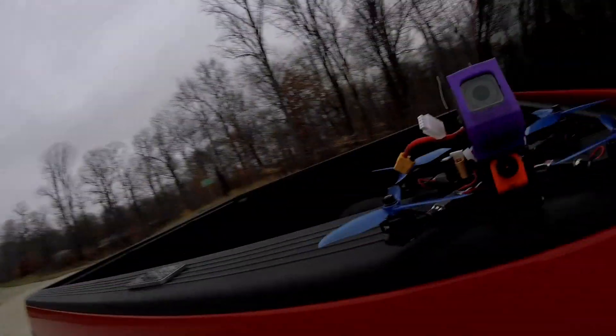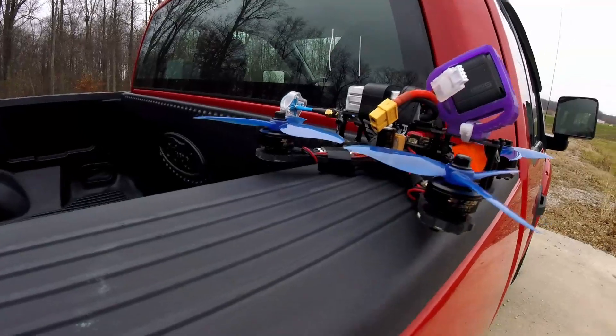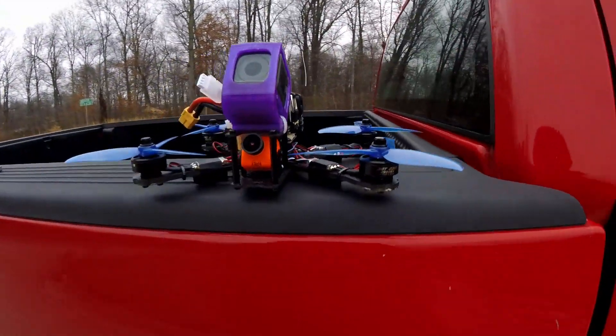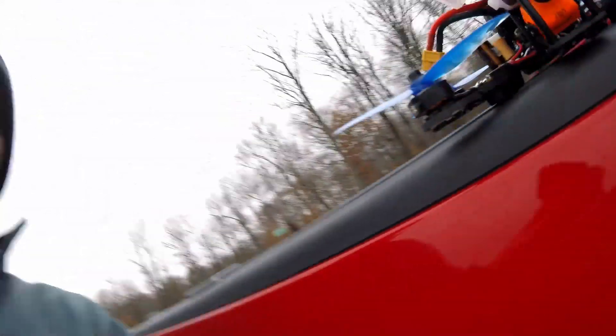I'm back here at the training center where we were earlier and I just got the motors changed. We're going to be using the 3B Hobby 2306-2500kV motors. I tried to capture in the time lapse that the drone does weigh a little bit more now — it weighed either 686 or 687 grams, kind of flaky going between the two numbers. Let's call it 687 grams, so about 5 grams heavier with these motors on it.